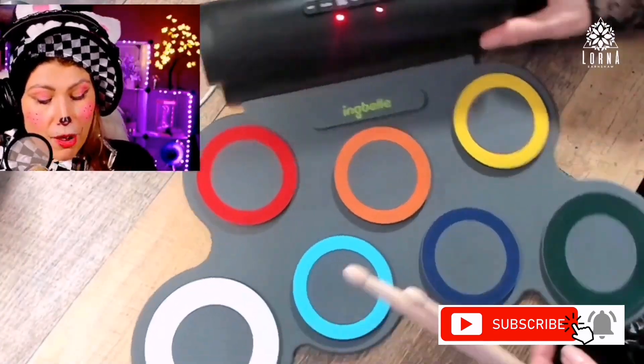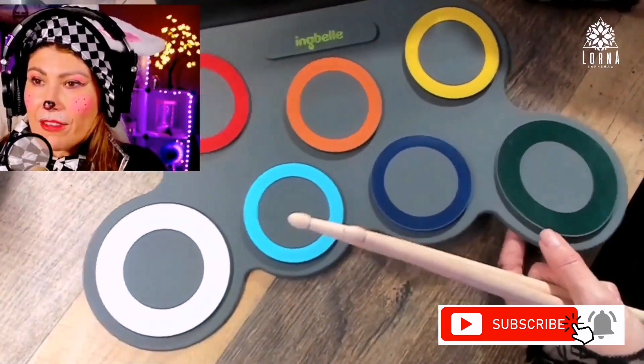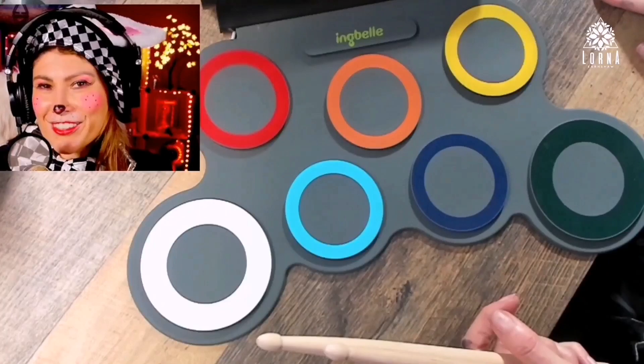Super awesome, guys — the Paxis seven-pad drums for beginners and kids. Thank you so much for watching. I am Lorna, and on this channel I'm posting short video reviews of Amazon products you're looking into — maybe you're thinking about buying them and wondering if you should. I'm curating them here, directly from my Amazon Live channel.